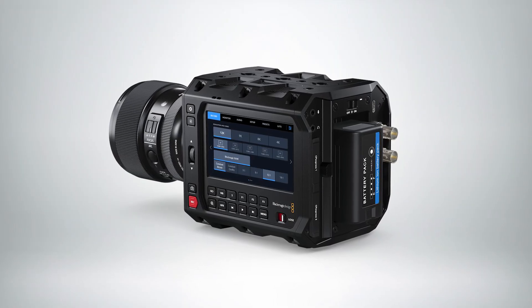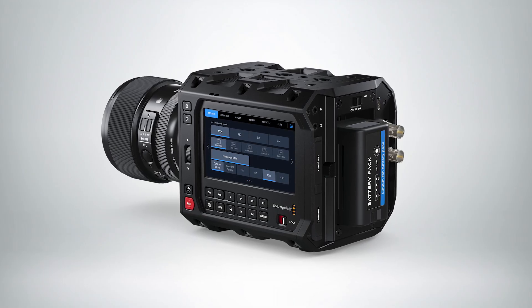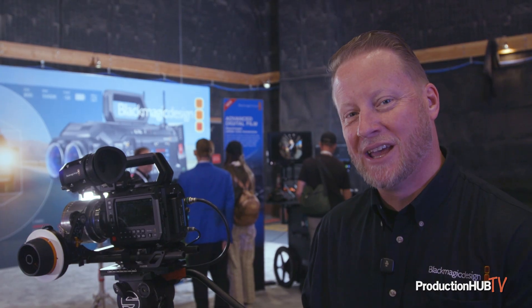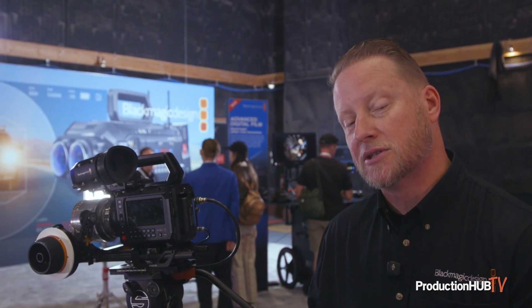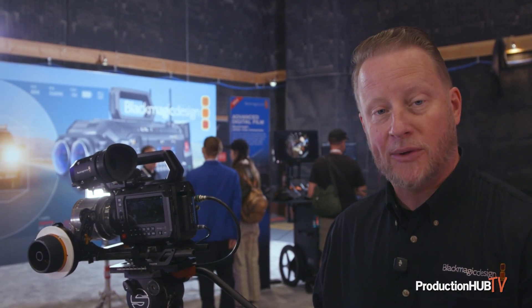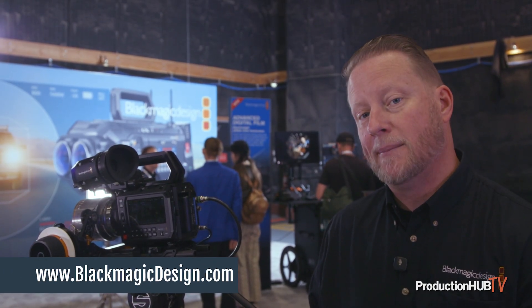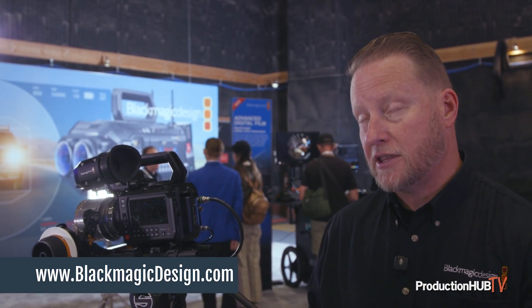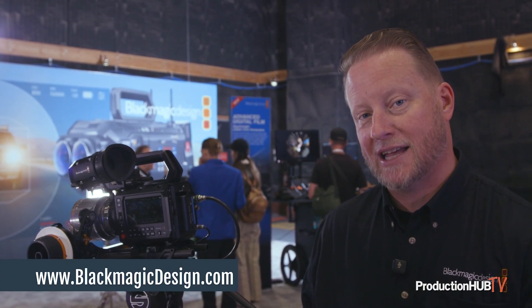They retail at about $5,000, so it's a tremendous value for the package that we're able to get. A few other updates we've done recently: we've just put out our beta of Resolve 20, which is up on our website. Also at NAB, we announced our new autofocus capabilities through some of our cameras — that's also up on the website now. You can find out more at www.blackmagicdesign.com.